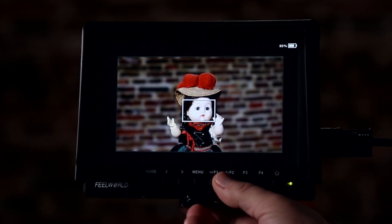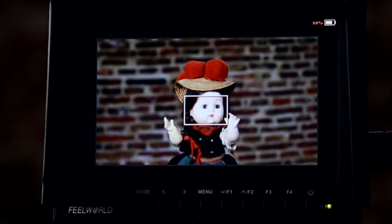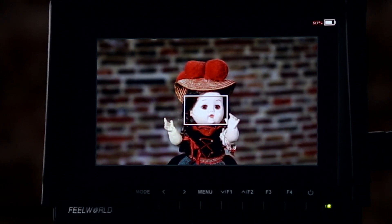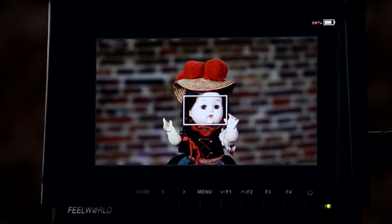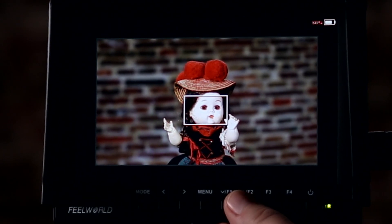The next function is focus assist. If I pull this out of focus, you'll notice no little lines. Pull it back into focus — notice little lines. As I focus in on her face, different areas get this red highlight telling you whether it's in focus or not. I'd want to nail those eyeballs until she's in focus. You can change the color of the focus highlight and how it looks. That's the focus assist, which is great to have on the monitor.